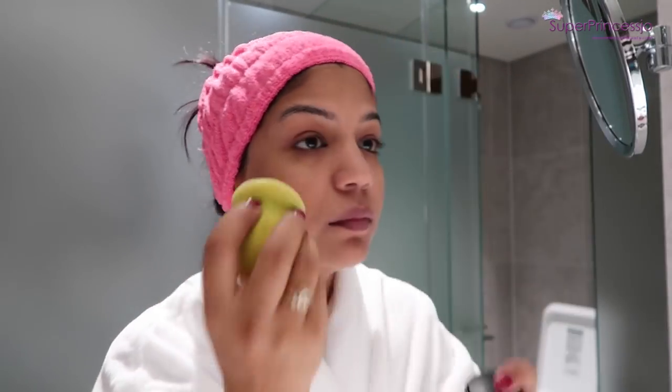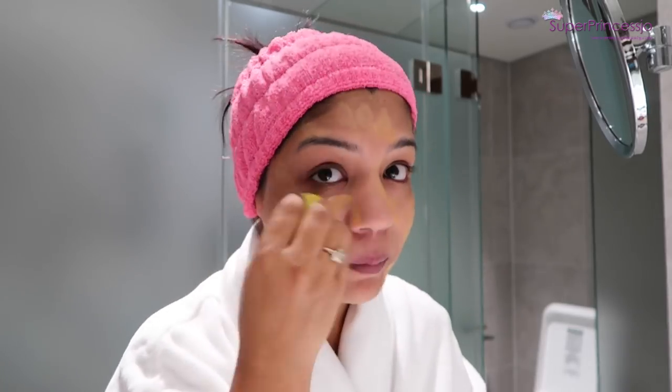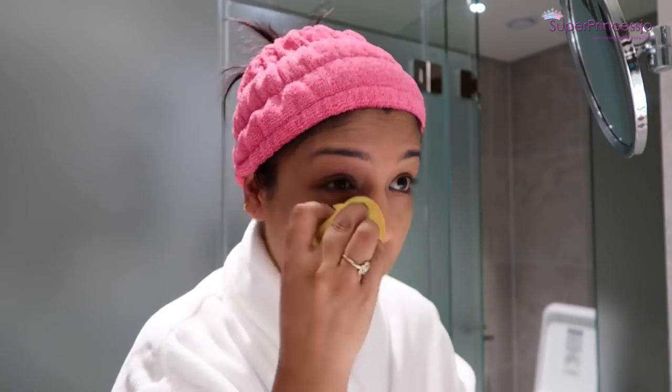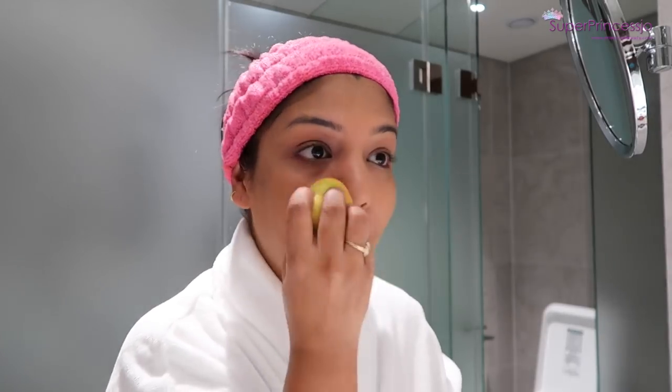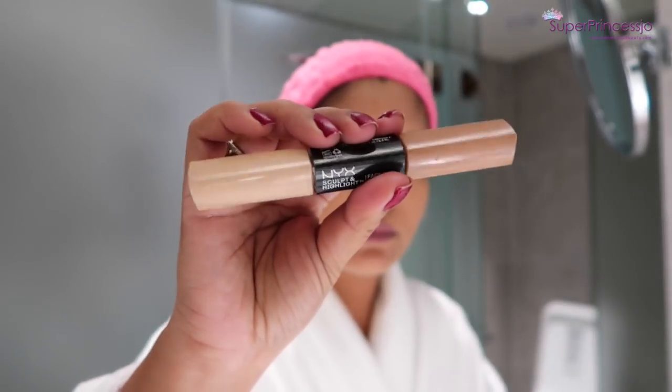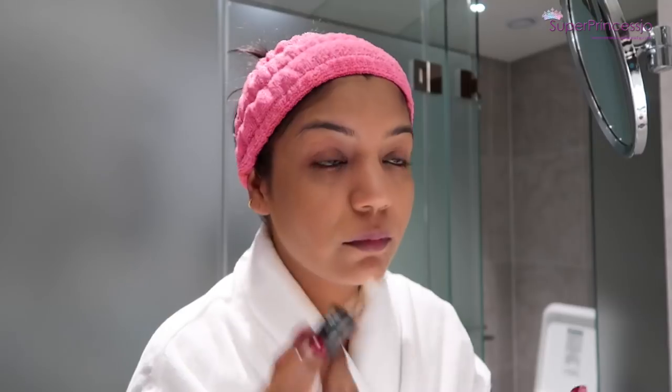Next I'm going to apply my MAC foundation with the help of a damp beauty blender in a stamping motion. I'm applying my foundation all over my face, including the under-eye area, eyelids, sides of my jawline, and neck. All the products will be listed in the video description.